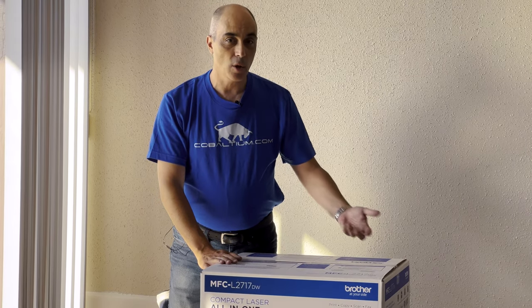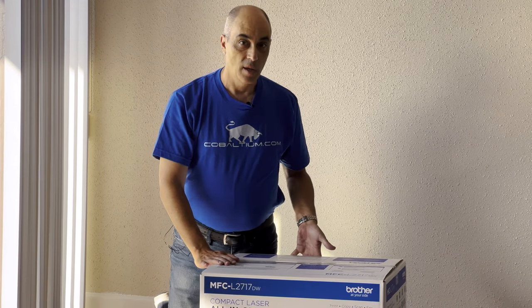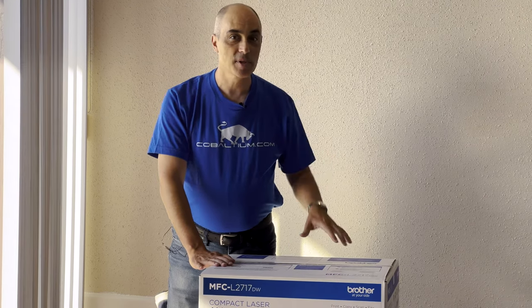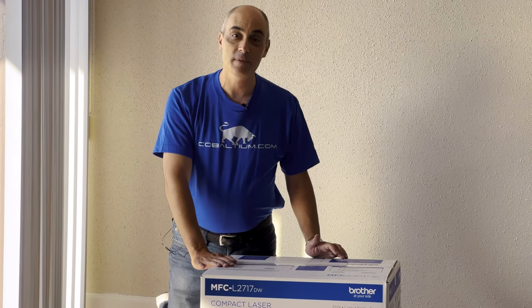So let's go ahead and open it and take a look at what's inside the box. If you like these videos, give us a thumbs up and of course subscribe. That really helps us out, and we certainly appreciate all of you guys who have already subscribed.